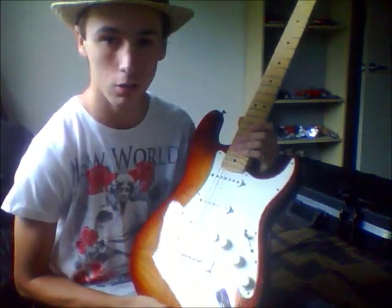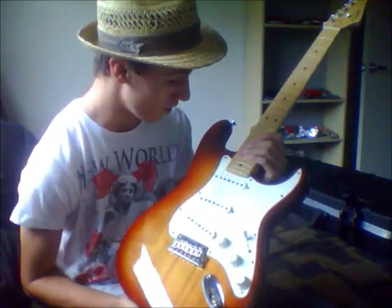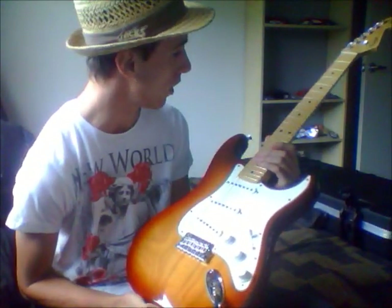I'm stoked, to be honest. I was just like a kid in a candy shop yesterday, I was so excited.